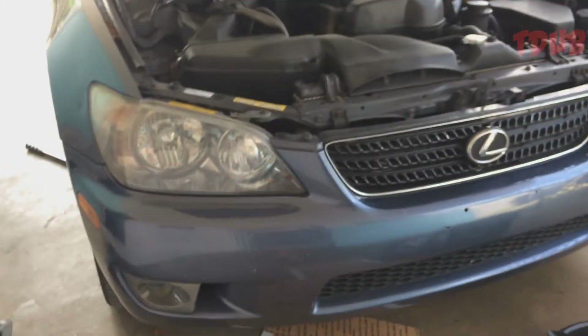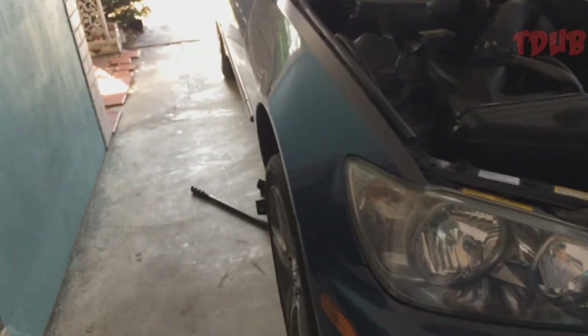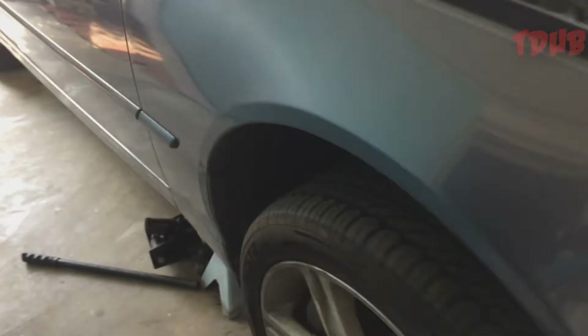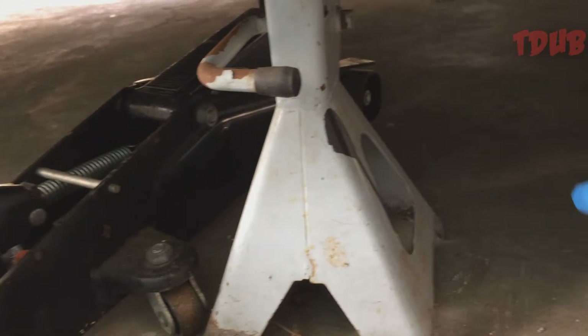Here's another video of my IS-300. This is a quick oil change. I have everything ready, so what you want to do is jack up your car using the jack stand so you can have some clearance to drain the oil down here.